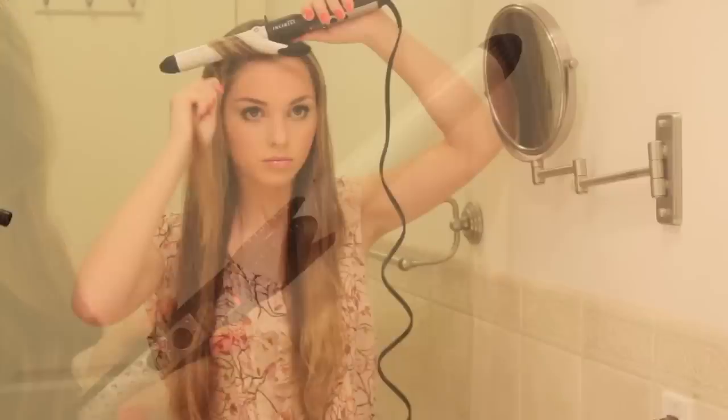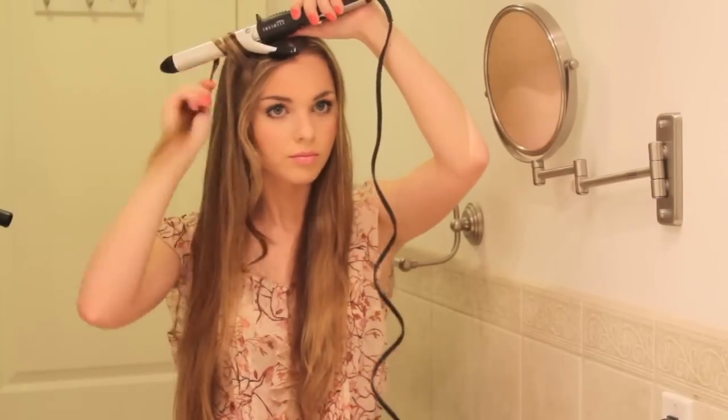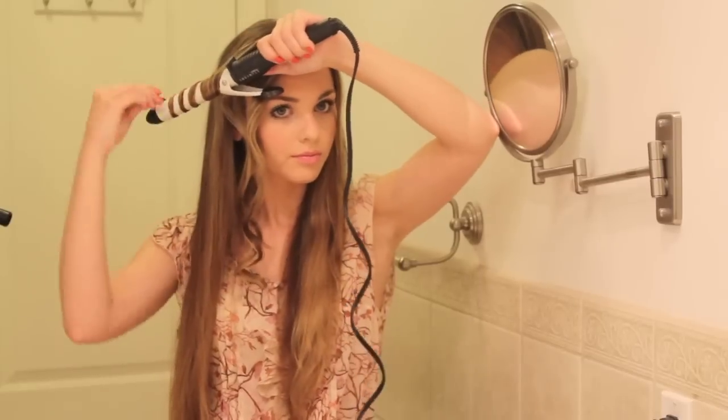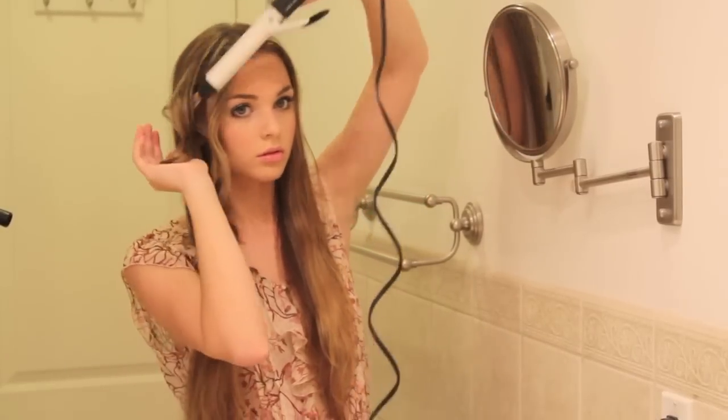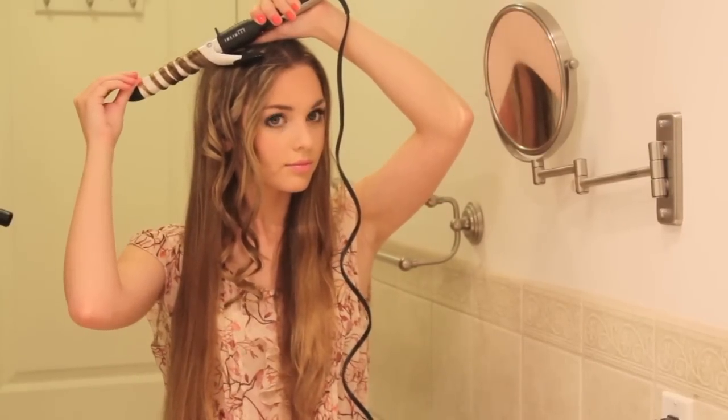Prep your hair with a heat protectant — I'm using a sample one I got from Sephora. Use a 1-inch curling iron without a clamp, like it's a wand. Starting from the front of your hair, take 1-inch sections and curl away from your face. As the curl is setting, scrunch the loose curl in your hand. For the next curl, change the direction you are curling — curl towards your face to get a messy tousled look. Continue curling and scrunching, starting at different lengths and curling in different directions to get a messy undone look.